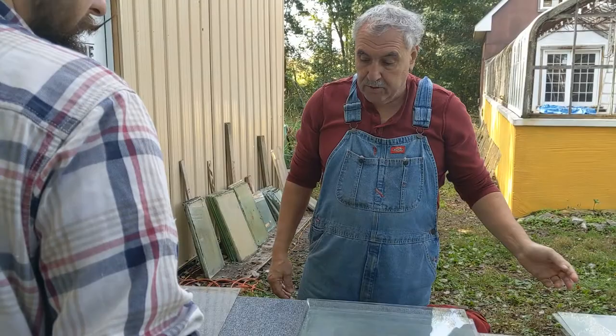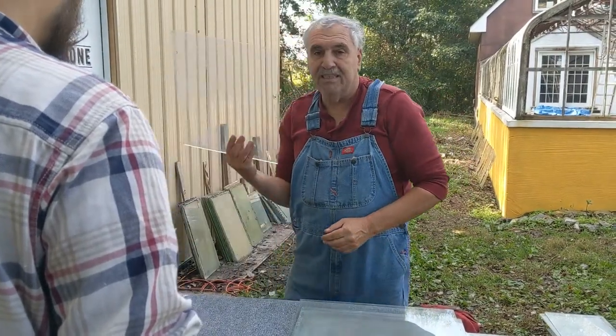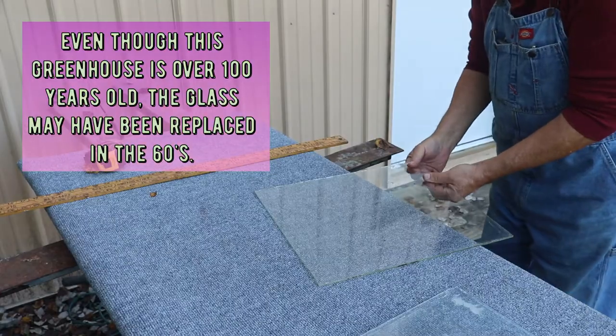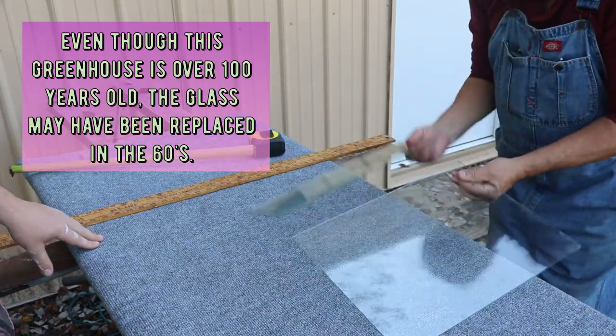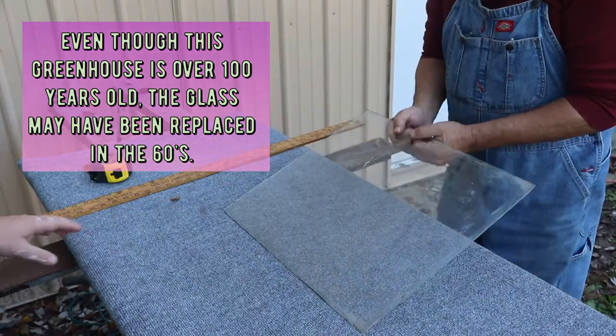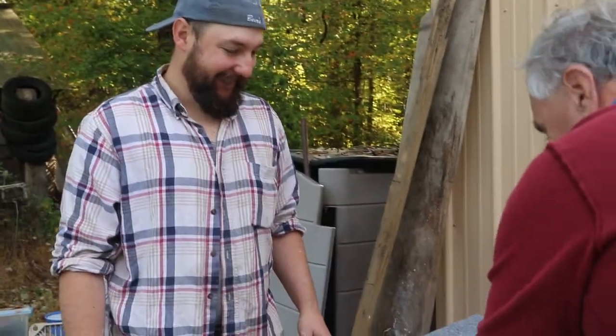I'm just trying to preserve old glass and make it happy. So that's nice. And John's going to do a quick cut in half.